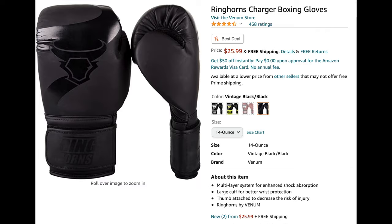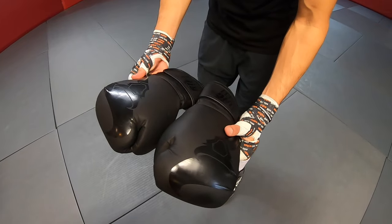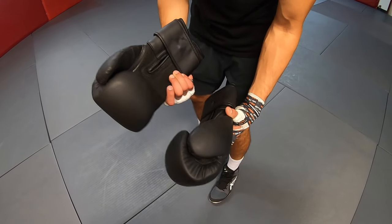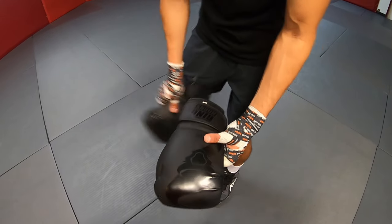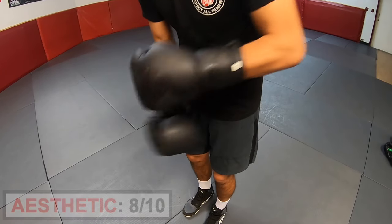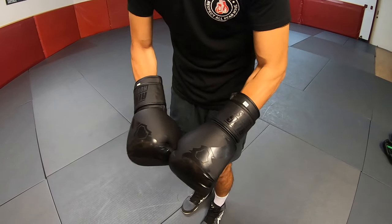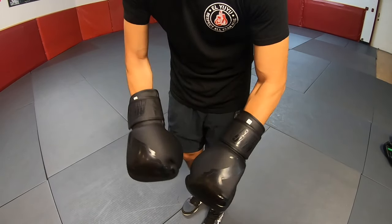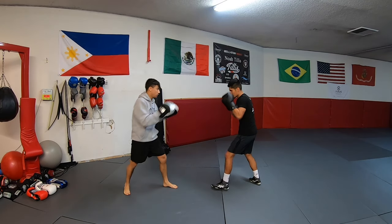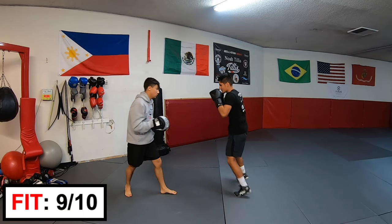Next up, Ringhorn Charger. These gloves are $25.99. I really like the shiny black-on-black matte look. Most of the inside part of the glove is a breathable material allowing it to dry quickly. Aesthetic rating: 8 out of 10. These gloves were extremely easy to put on. I'm able to make a tight fist in them and they feel comfortable all around. My thumb and knuckles feel more protected than my wrist though. Fit rating: 9 out of 10.